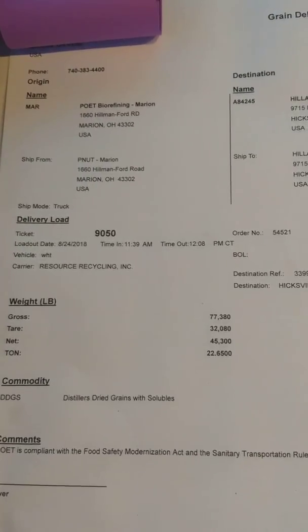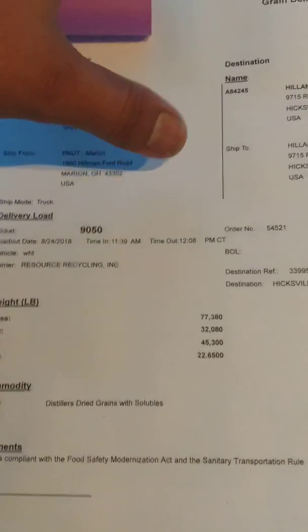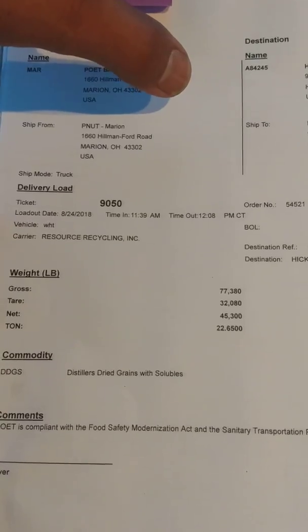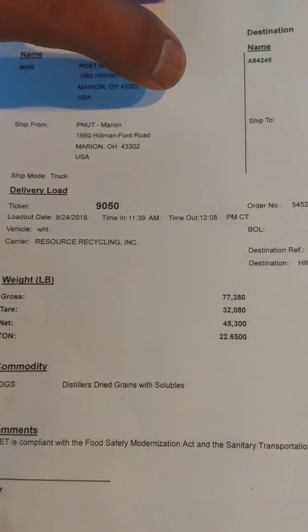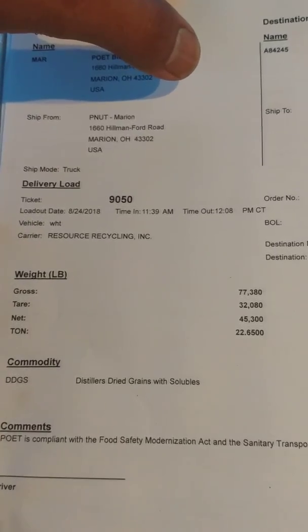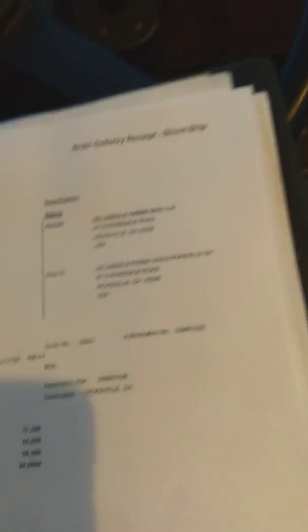Right now my gross weight when I left the shipper was 77,380. As you can see, the tare — that's my empty weight — is 32,080 pounds, and then the net is 45,300. That net is the same as tonnage — 22.65 tons of the commodity. I'm showing you my bills of lading so you guys know exactly what it is I'm pulling.